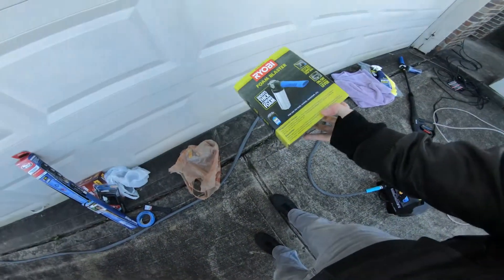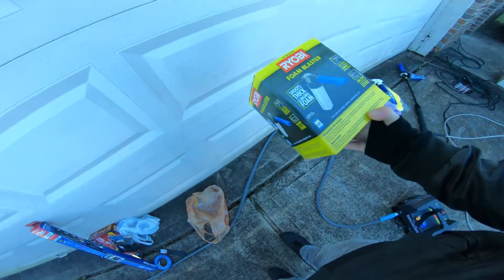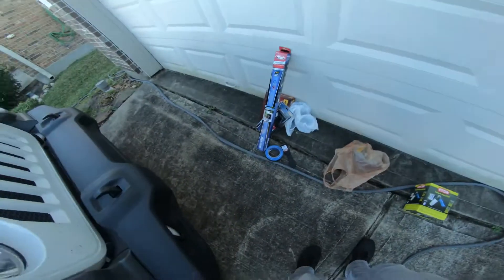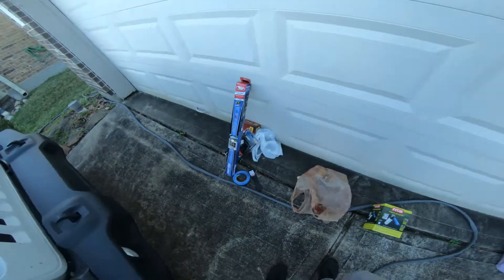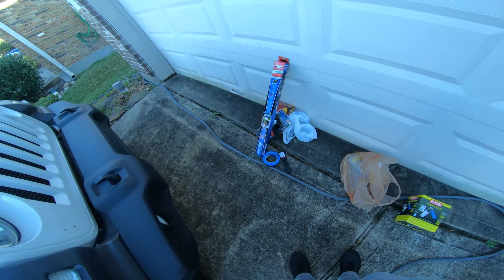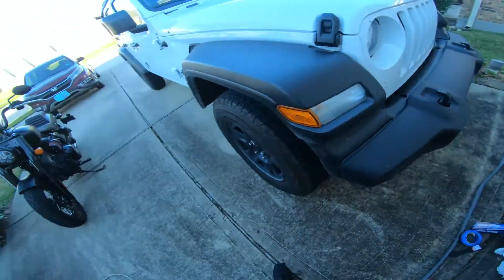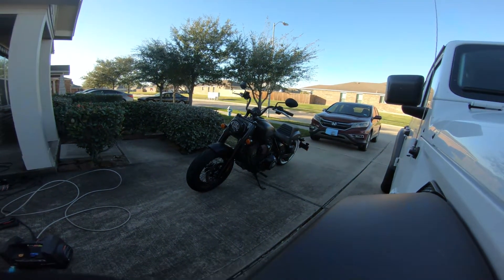We're gonna get her washed. I already got this thing all set up, so watch me do all that. We're just gonna get her clean — I figured I'd show you guys me giving her a bath today. And while I'm gonna record that, I'm gonna wait to show it. I'm gonna do a big reveal, which is when I'm finally gonna do the walk around of the bike that some of you have been waiting for. Then after the reveal and the walk around, I will show you that footage. But let's go ahead and get it washed.